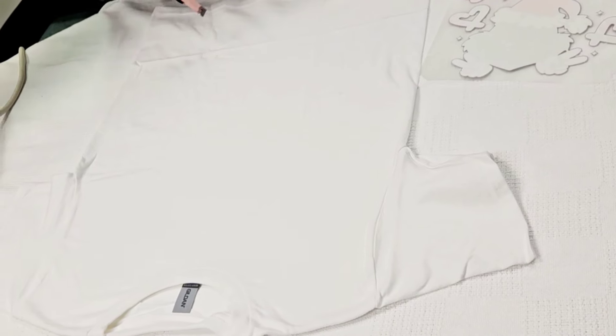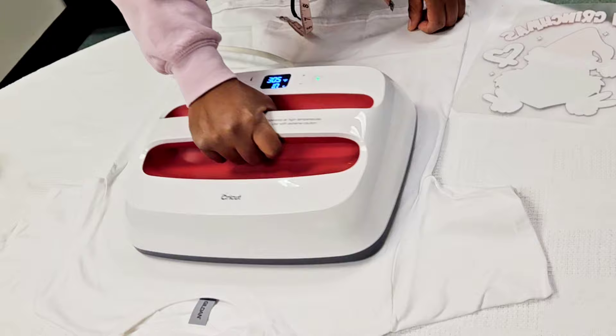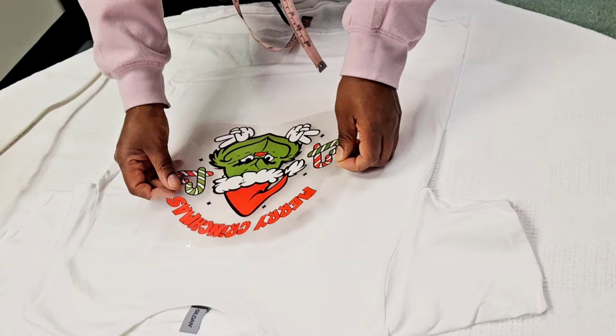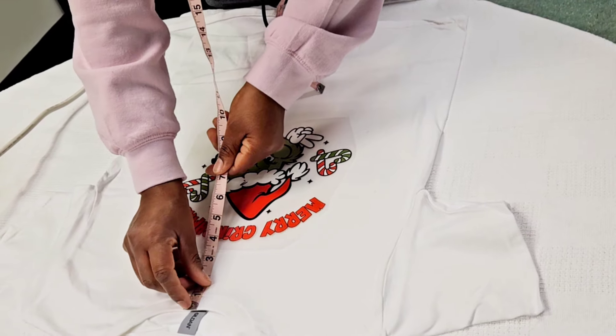Hey guys, welcome back to another tutorial by Shayna's Home DIY and Crafts. In today's video, I'm sharing a short video of how to create your own Christmas t-shirt. You could even do this as a side business, or you can create your own shirt for your family for this holiday coming up.